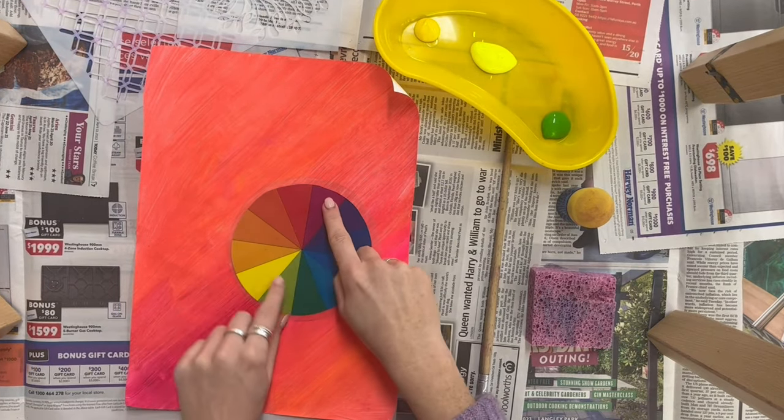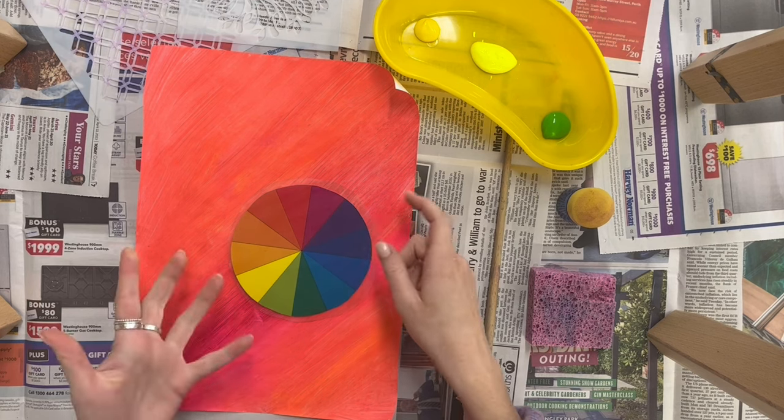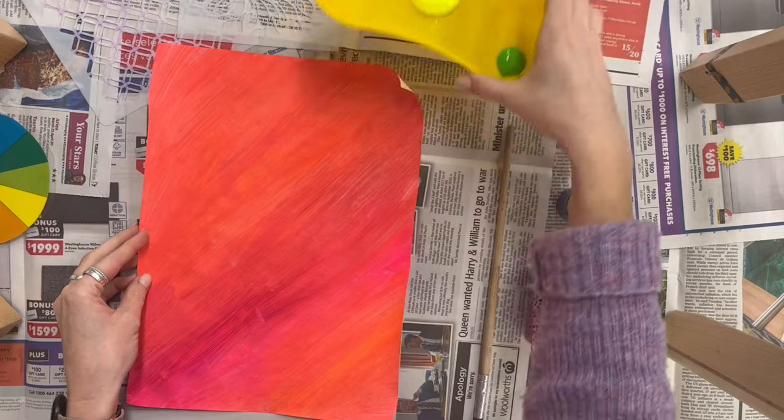Thinking about colour today — as my background is very bright orangey-pink, if I wanted to do contrasting colours, opposite colours, I'd be looking at blue and yellow colours.